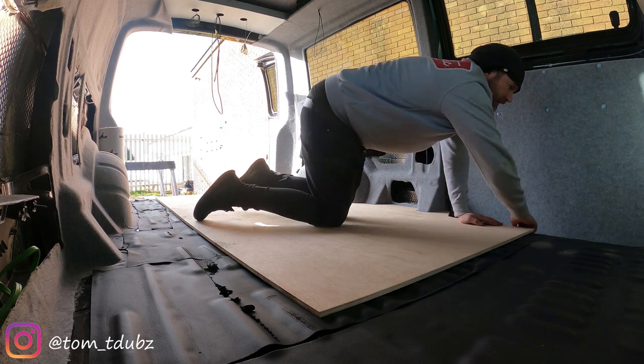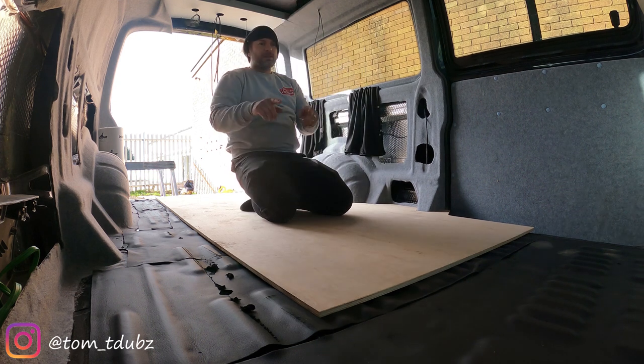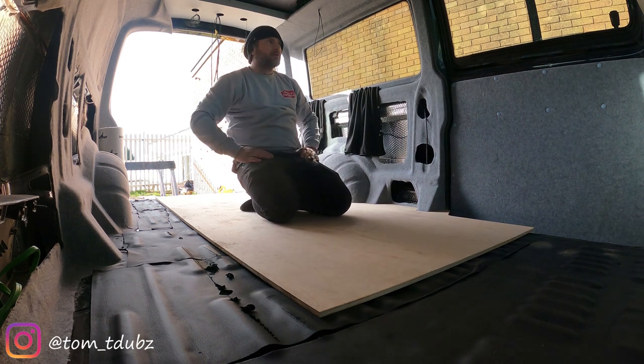I'm going to take that back a little bit. Right, let's get the next bit cut, and then we need to cut a little panel that goes in the front.